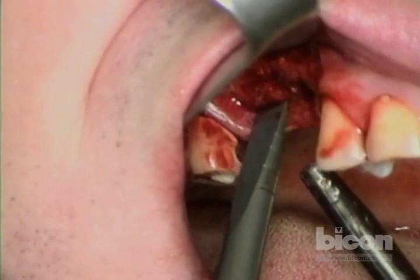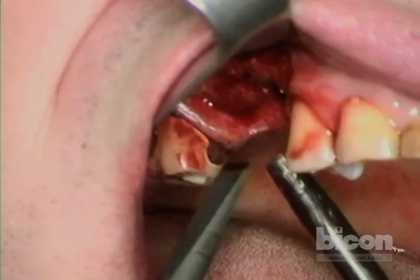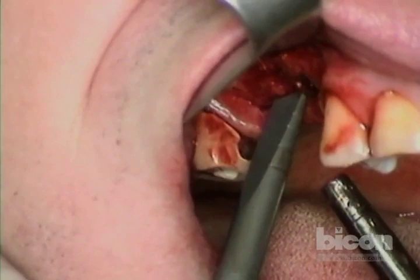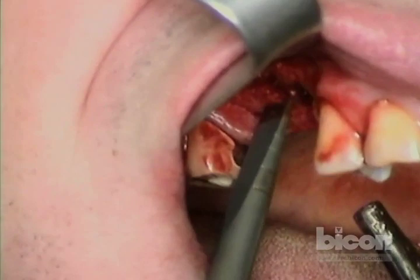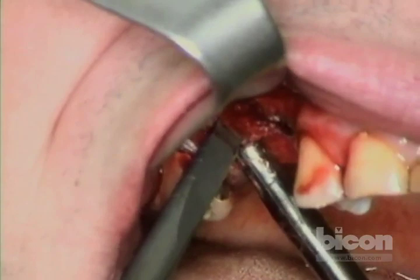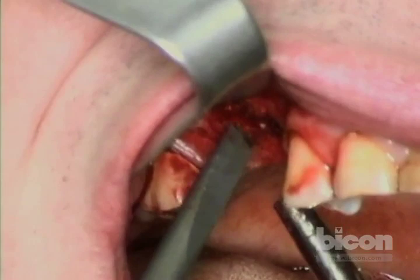The main reason this technique works is because of the plateau design of the Bicon implant, where a blood clot and bone graft will heal just as fast and give us predictable osseointegration as would another implant type in fully healed mature bone. That's the reason we're able to use this kind of technique.